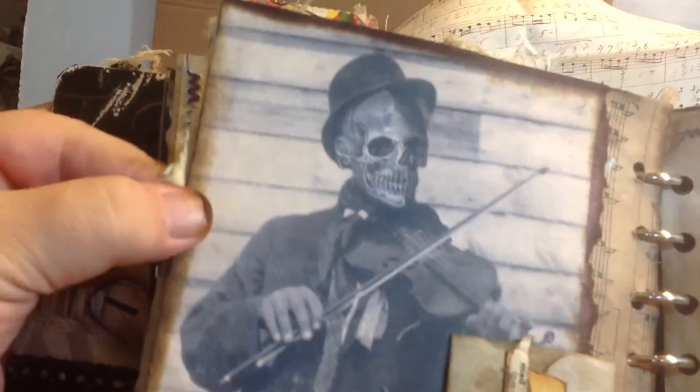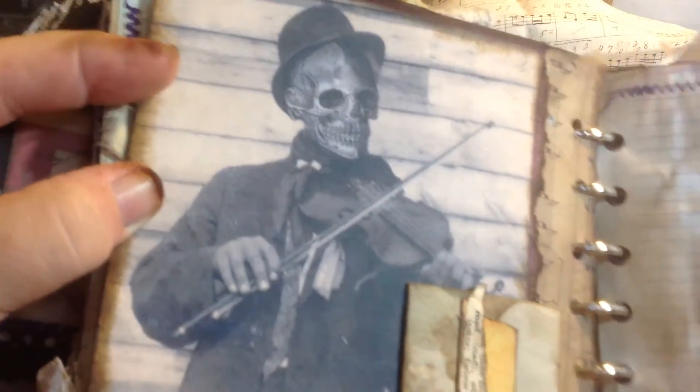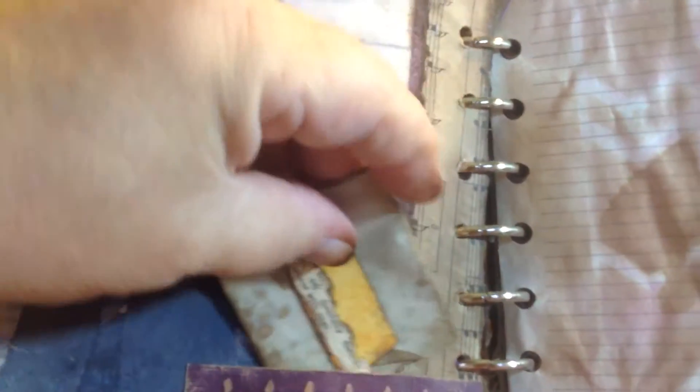I thought this was really cool — I got this on Pinterest. It's a fiddler with a skeleton face. And this is just some paper stuck in there for journaling or whatever you want to do with it. And here's a journaling page with pumpkins. Back side of that.